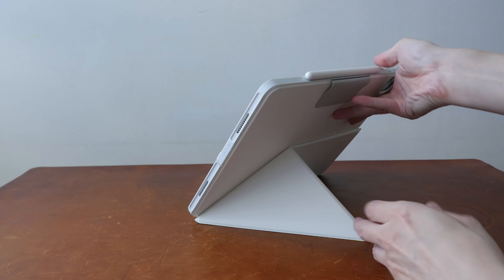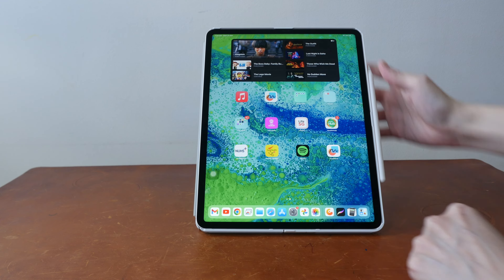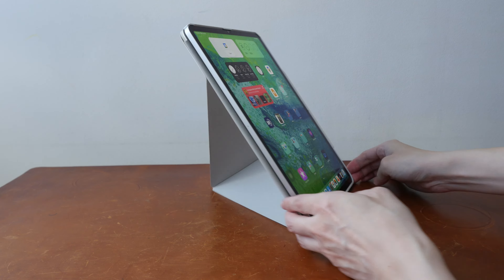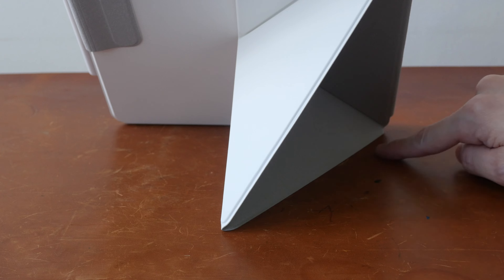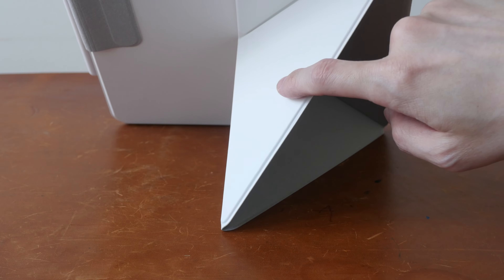Or you can turn it 90 degrees into portrait orientation, and this is quite stable as well. Here's how it looks on the back — the edges are in contact with the table surface, and the exterior is the PU leather surface.